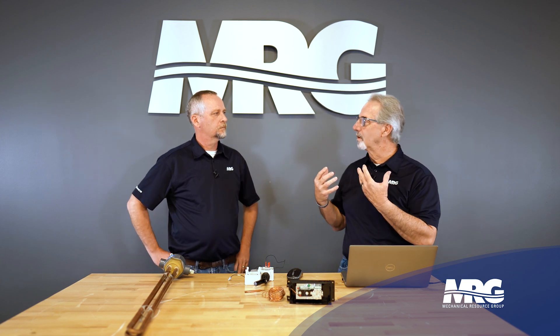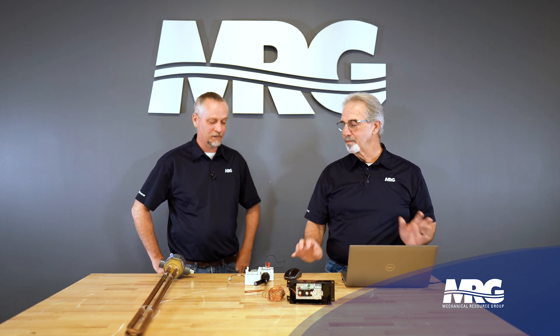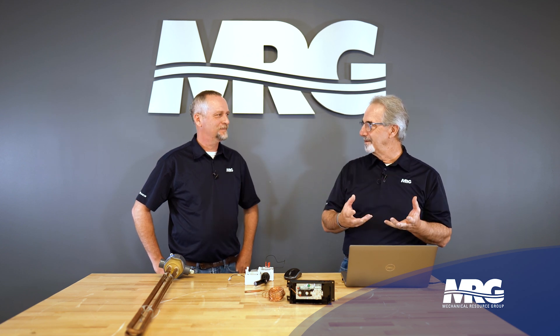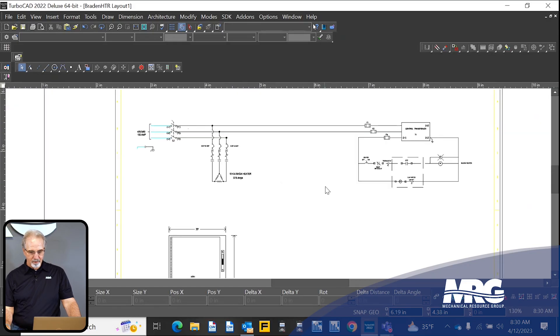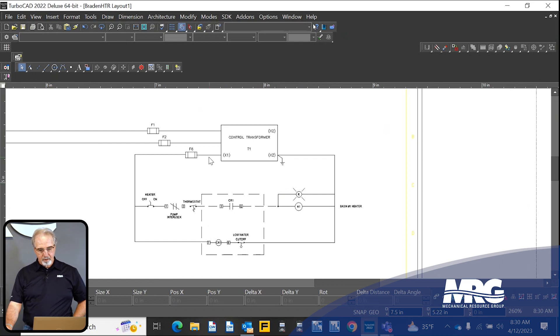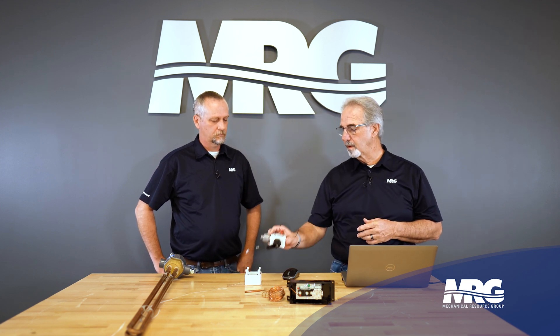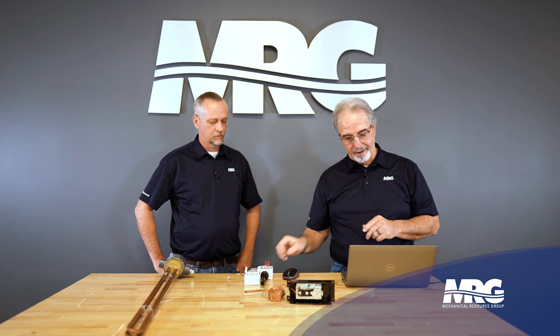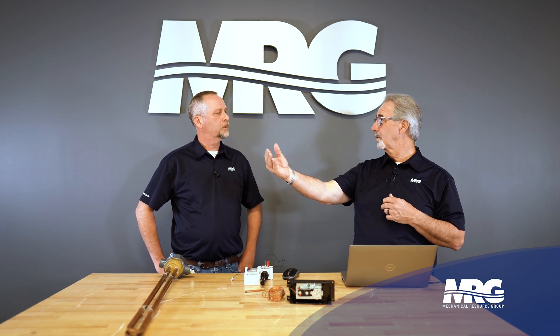Moving into the control circuit — this is the part that lends itself to a little confusion even for our most seasoned techs. It's a confusing wiring diagram. When you get the devices in front of you, you can read the diagram and understand the function, but putting two and two together sometimes doesn't go together. We mount a control circuit transformer, taking our 480 volt and knocking it down to 120 volt. All of the control circuits on both the level control and the contactor are 120 volt — not 24 volt but 120 — because 120 travels farther than 24 will.